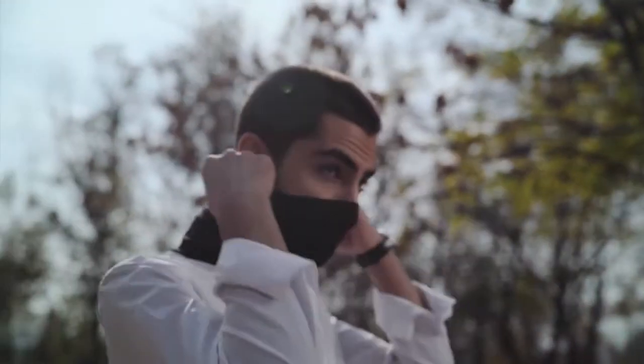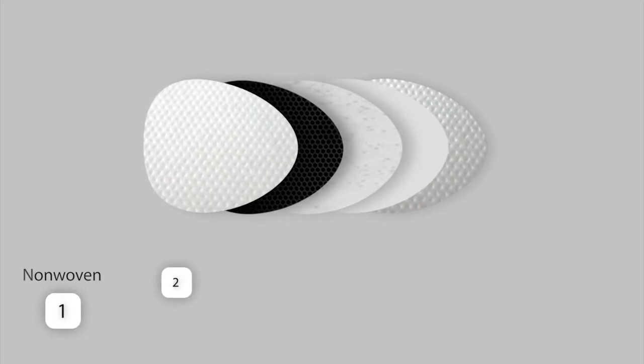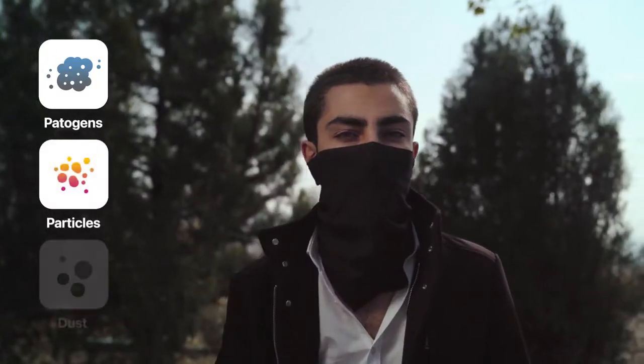That's not all. LayX is equipped with a specially developed and replaceable active filter that contains five layers — with two layers of non-woven, microfilter, activated carbon, and N95 filters. LayX can hold airborne pathogens on the smallest particles.